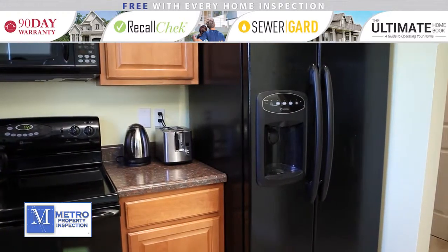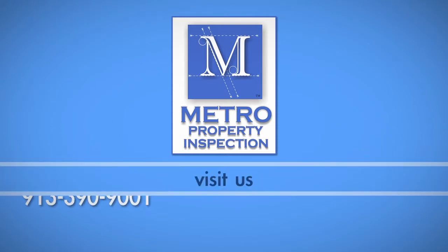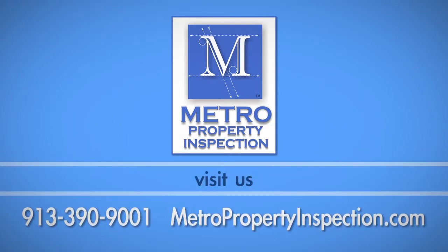Be sure to consult your owner's manual if you have any questions about this process. Call Metro Property Inspection at 390-9001.